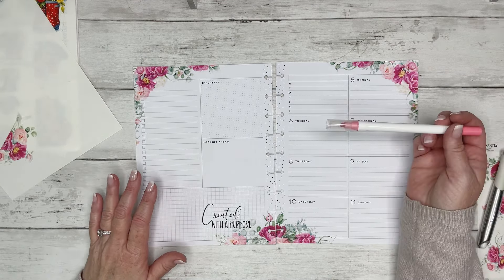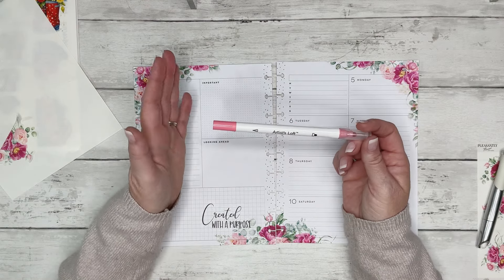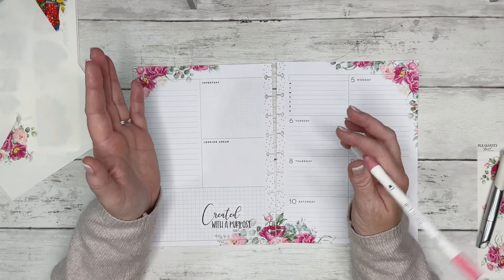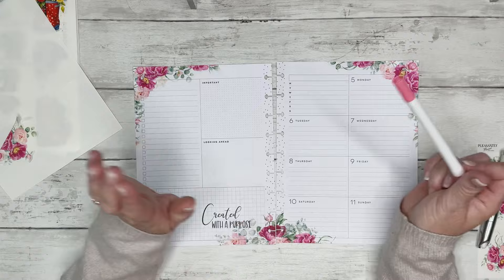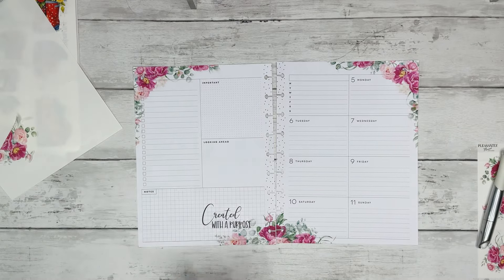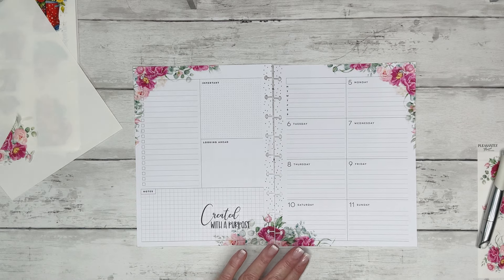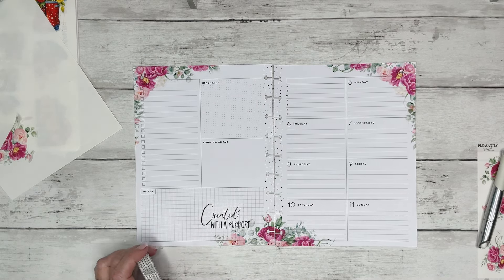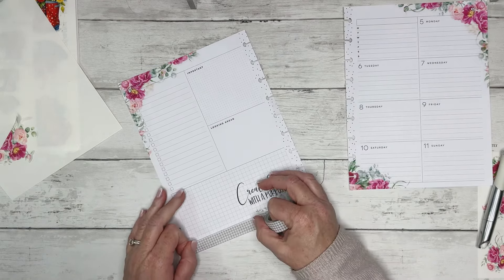So now I think I might take this Artist Loft dot marker — actually, I'm not going to. I think the spread is already pretty. Let's put some grid washi on it and see what it looks like. Maybe we'll just call it done. We'll put some grid down here at the bottom.